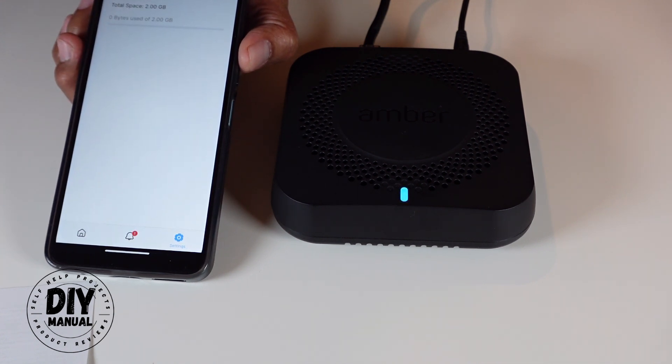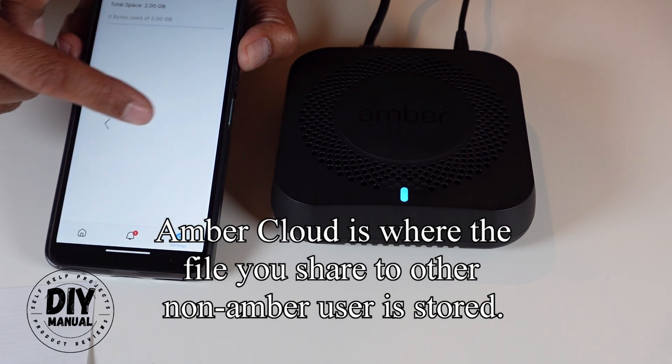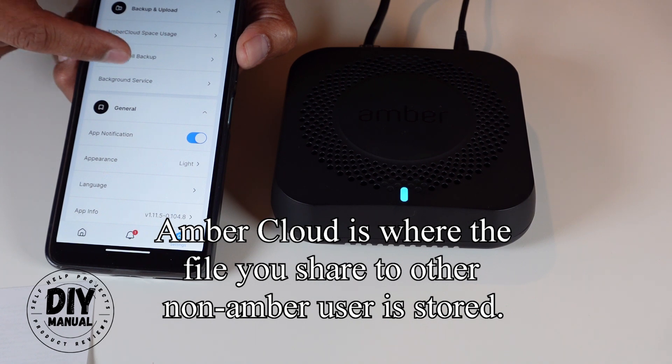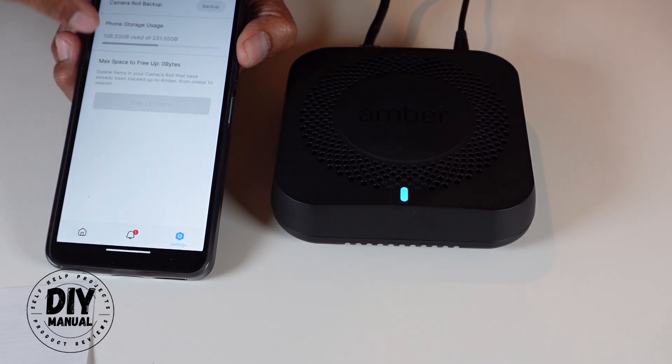Right now under Amber space usage it says total space of two gigabytes with zero bytes used — I'm not entirely sure what that refers to. There's also an amber cloud use space usage section which I'll go check and maybe update the description on what that is.